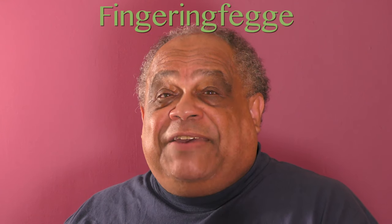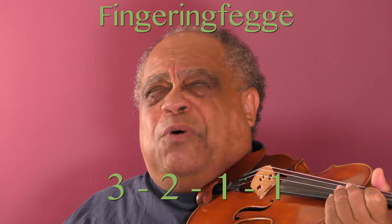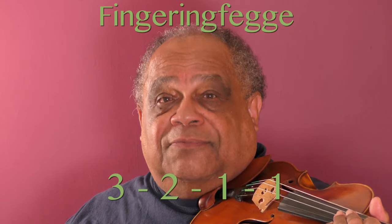Sometimes it might even be helpful to say it out loud using some form of solfege. I like doing what I call fingering fege, or saying the fingerings from memory — three, two, one, one, for example.